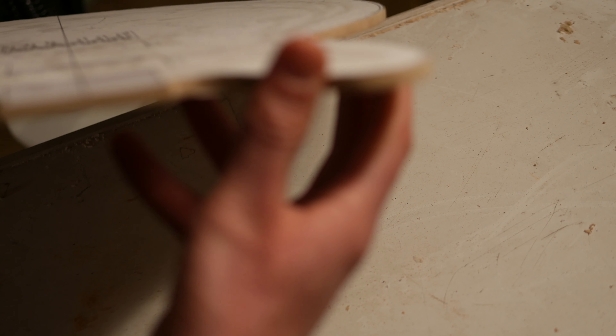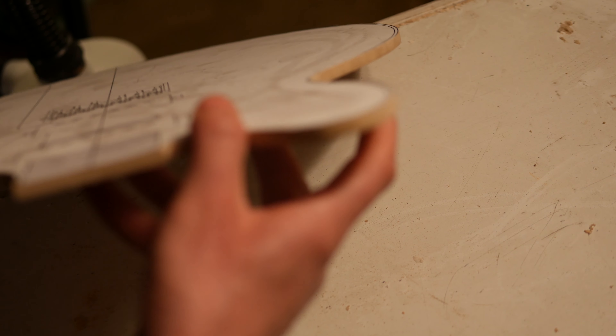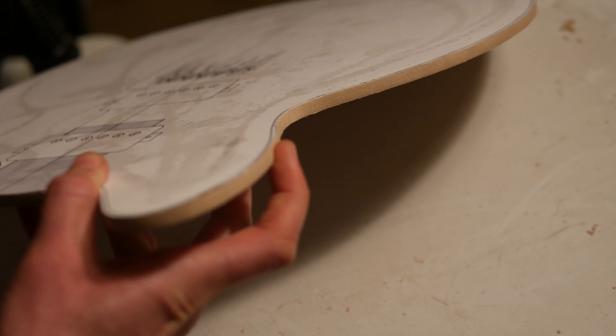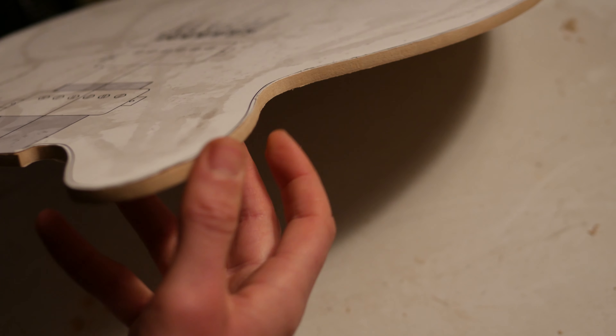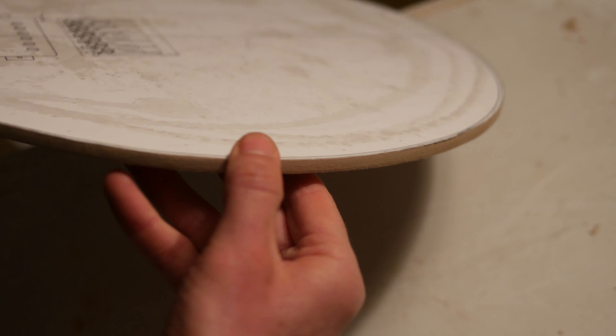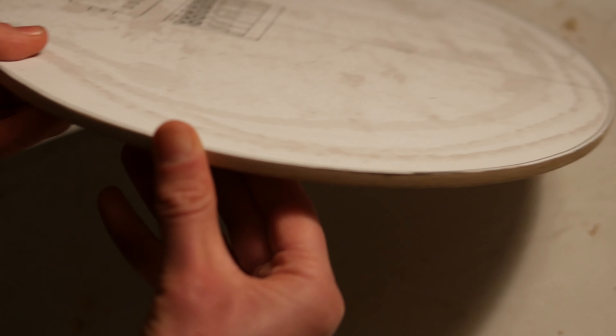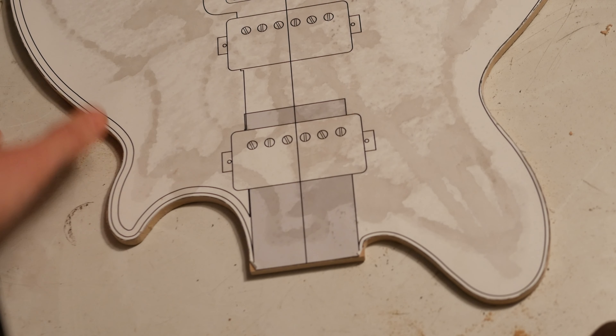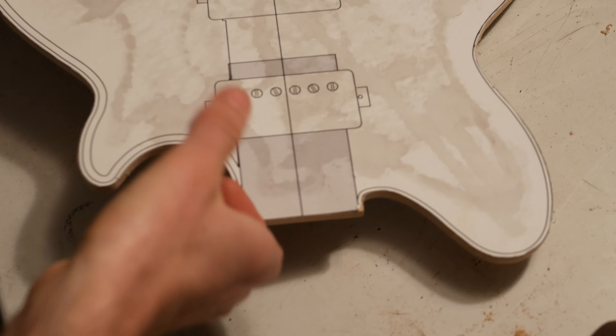I closely examined the perimeter of the template up against the light to look for any high spots, low spots, or jagged edges that I'd missed. I spent a good few hours just hand sanding to make everything nice and smooth, because ultimately anything on the template will get transferred to the body of the guitar.